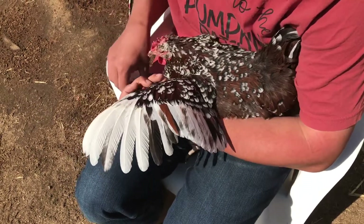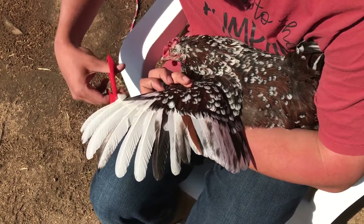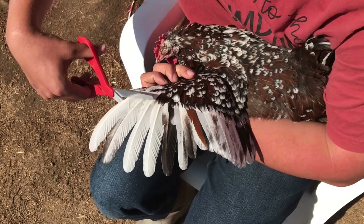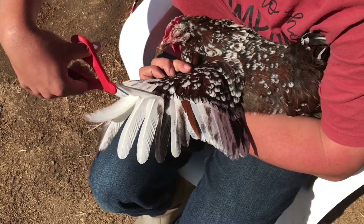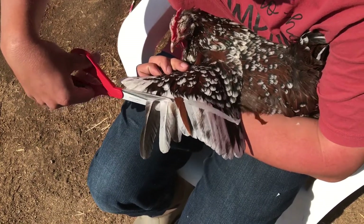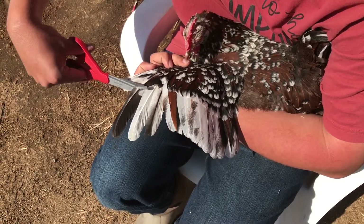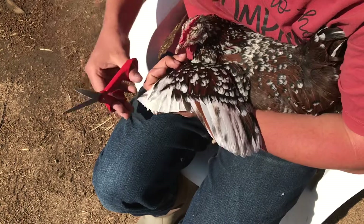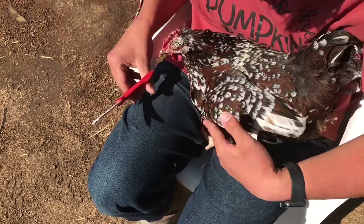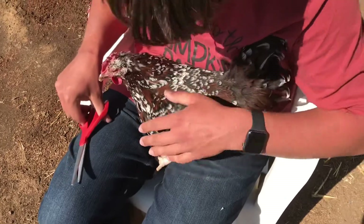So here I'll show you what to do. Now this is a very painless procedure — the chicken should not be hurting at all. It's like cutting your toenails or your hair, so there's no pain involved. Notice the chicken wing folds right up there. Can't even tell.